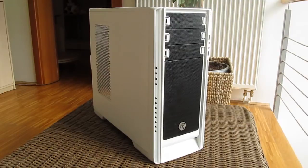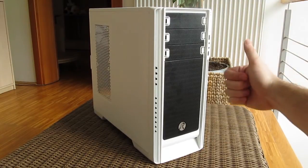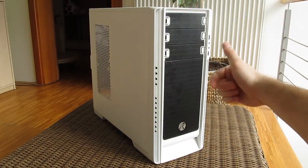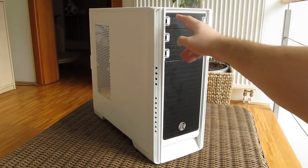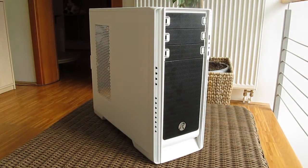Thank you once again guys for checking out our unboxing and preview of the Rage Intex Ego PC case. Feel free to give us a thumbs up if you like this video, leave a comment down below if you have any questions about the product, and of course if you would like to see more content like this you can subscribe to our Tactic YouTube channel or check out our other videos.